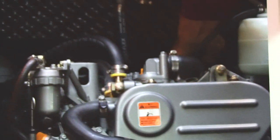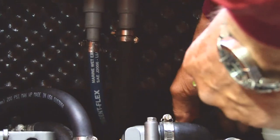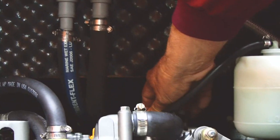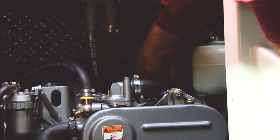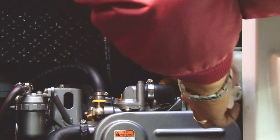The other thing you want to do is check the water. You never want to open this pressure cap here when the motor is hot, because it is under pressure. We have coolant. There, we're safe to go.